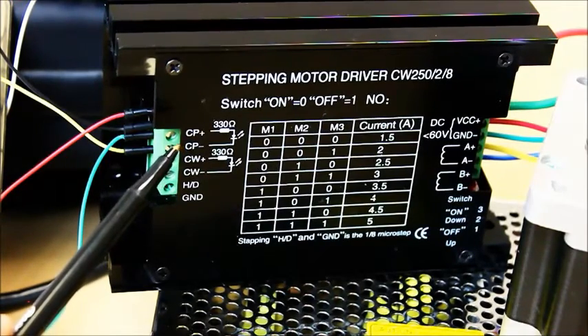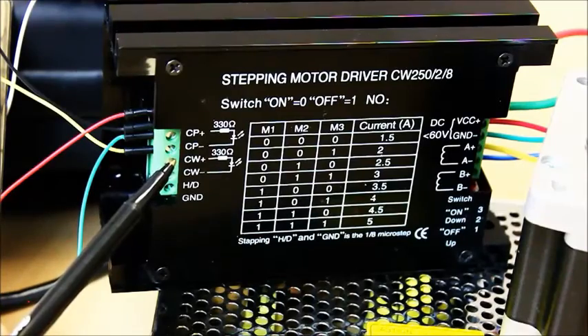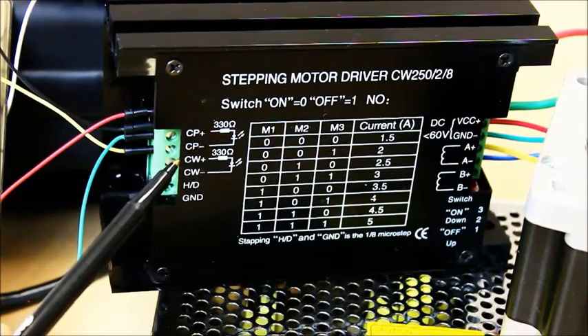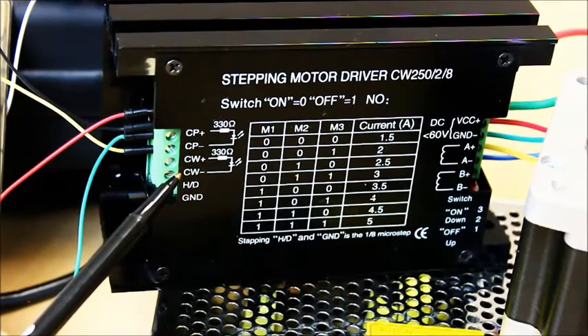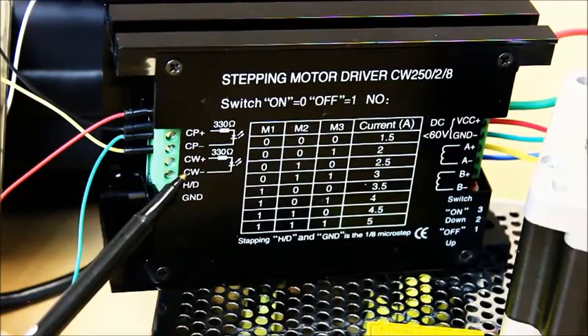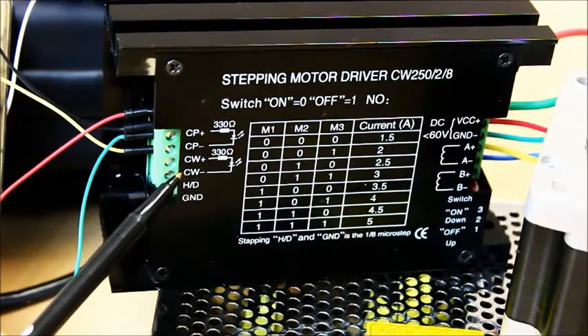CW positive is control winding positive, 5V control voltage from the OSEP controller. And CW negative is control winding negative — this indicates the direction of rotation. If a 5V signal is sent, the motor will rotate clockwise. If a ground signal is sent, it will rotate counter-clockwise. H/D and ground will not be used.